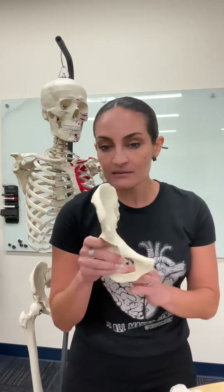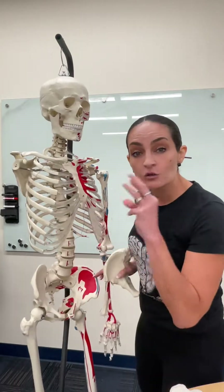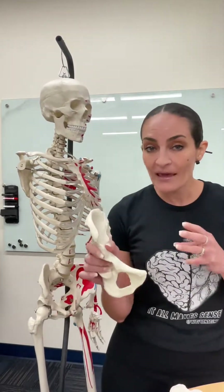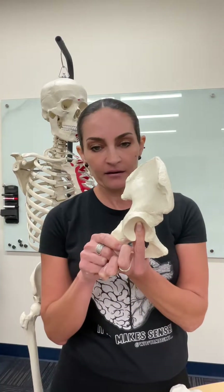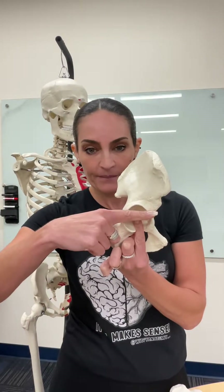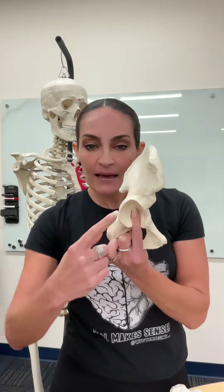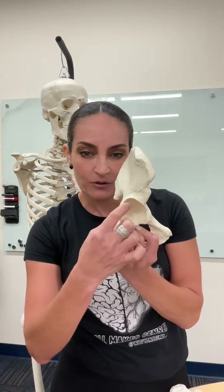This bone is made by the fusion of three bones. The way you identify the three bones is by putting your finger here and making a T like that. This that we just put our finger on — this is the acetabulum.